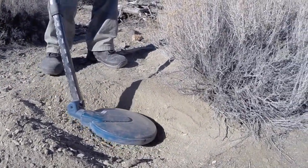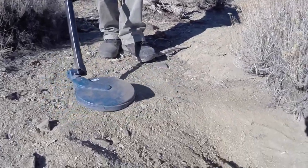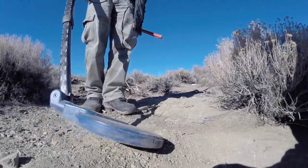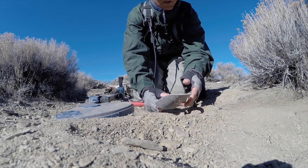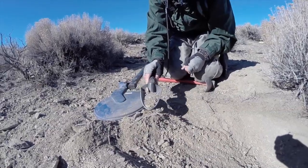Alright, it's out — he's got it out. Here we go, moment of truth!